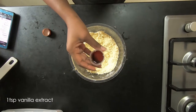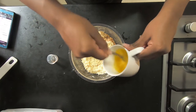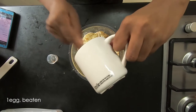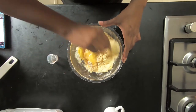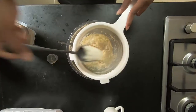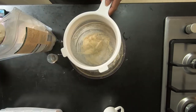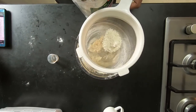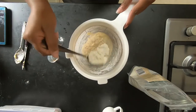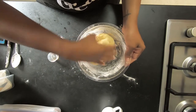Next we're adding two tablespoons of ice cold water, as well as one teaspoon of vanilla extract. Then we're adding in one beaten egg and mixing it all together with a fork. I'm going to add more flour because my dough is not coming together — it's quite wet. I think that's because gluten-free flour is much softer and finer than normal flour, so I'll keep adding until I'm able to form a ball.